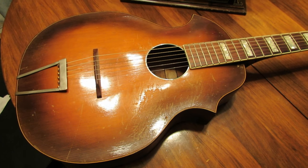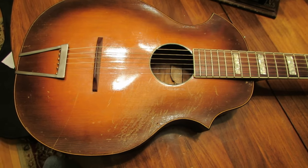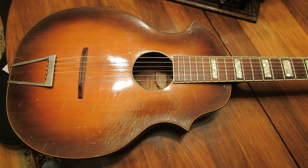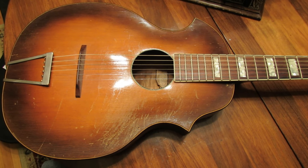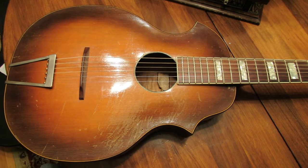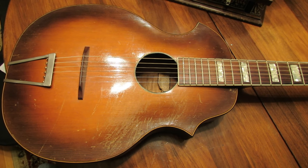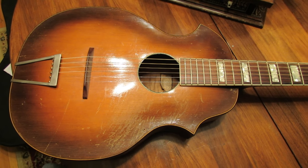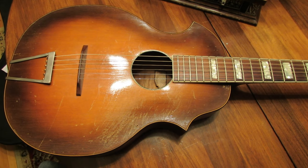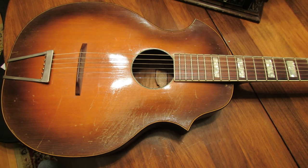This is called the Venetian style because the body is constructed with a shape very much like the Venetian mandolins. You know, all those little city-states in Italy — Venice, Naples — each had their own style of mandolin, and this one is called the Venetian style for those made in Venice.